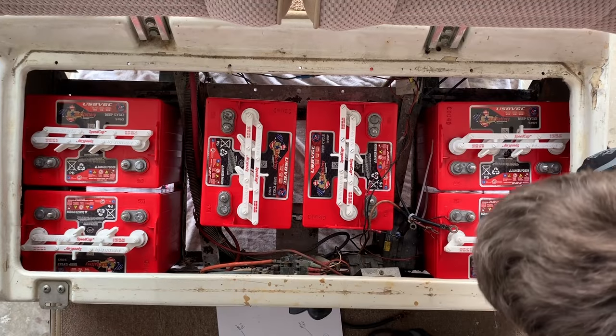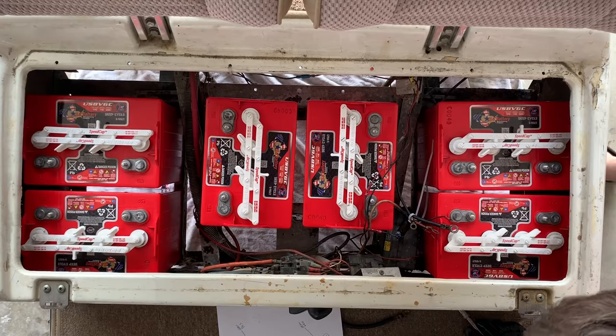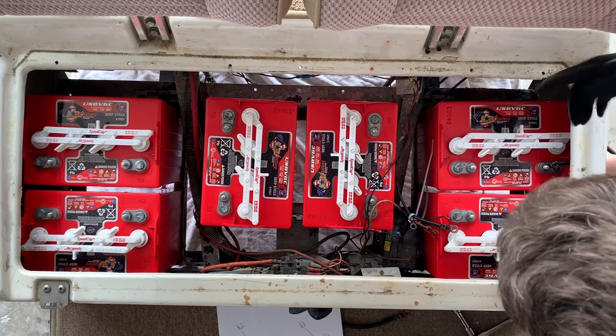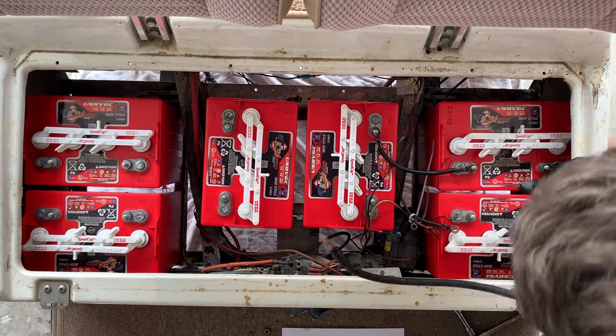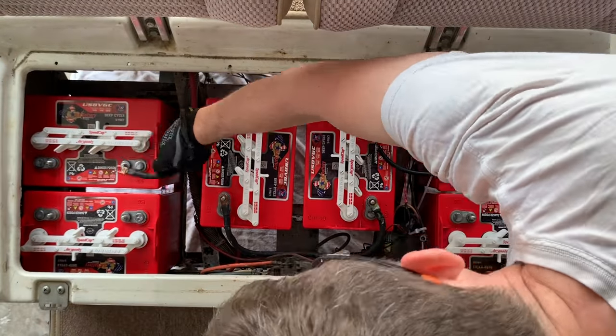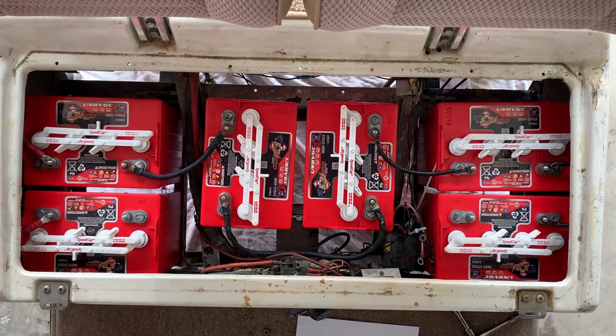Now we're ready to reconnect the cables. Refer to your diagram to make sure you do it correctly. One important thing: you need to reconnect the cables connecting the batteries first, then your accessories, and lastly the main positive and the main negative.